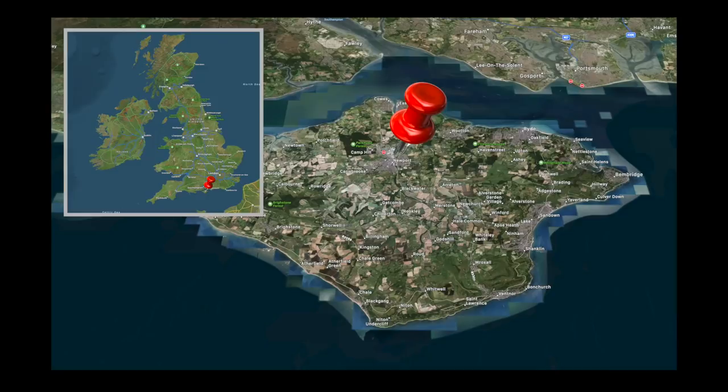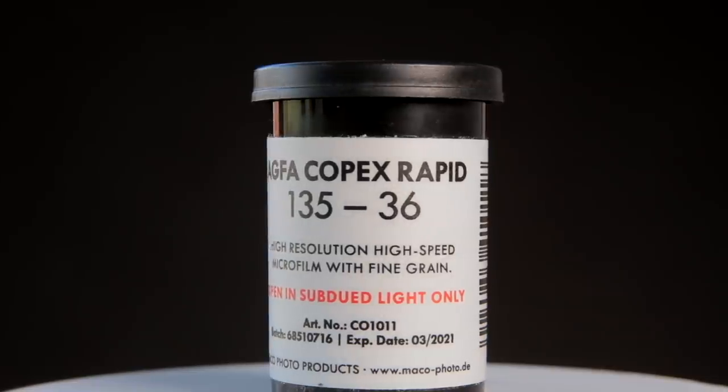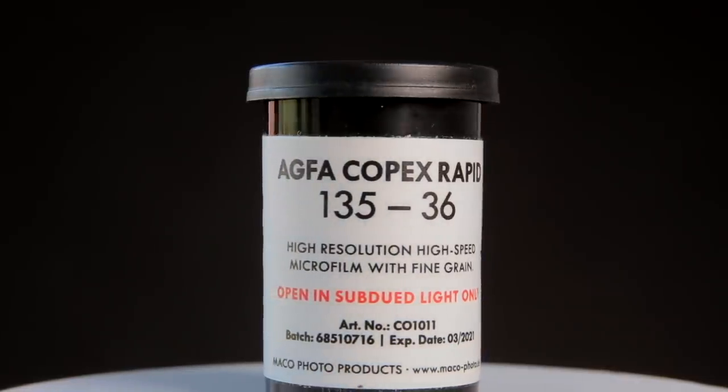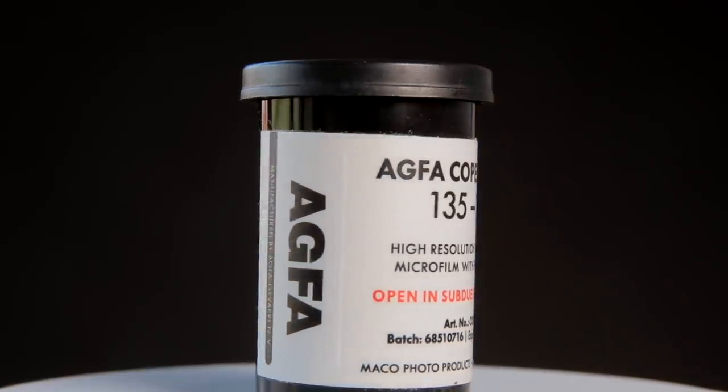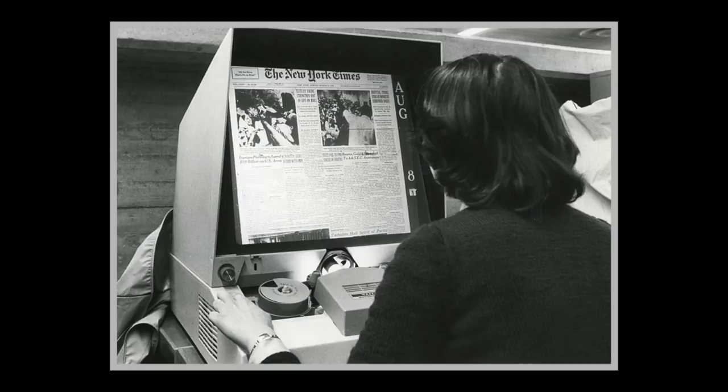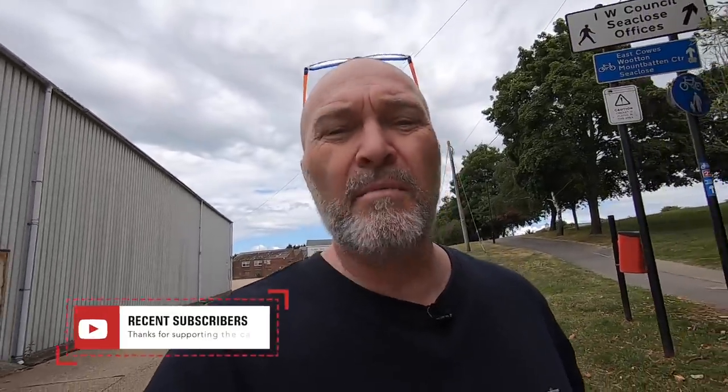Today I've come down to Newport Harbour, not too far from where I live, about 10 miles. I've brought out the Olympus OM20, and inside it I've got a roll of Agfa COPEX Rapid film, which is a slow speed film — a 50 ISO film. Apparently it was used back in the day as microfilm, so I don't really know too much about the history of it.